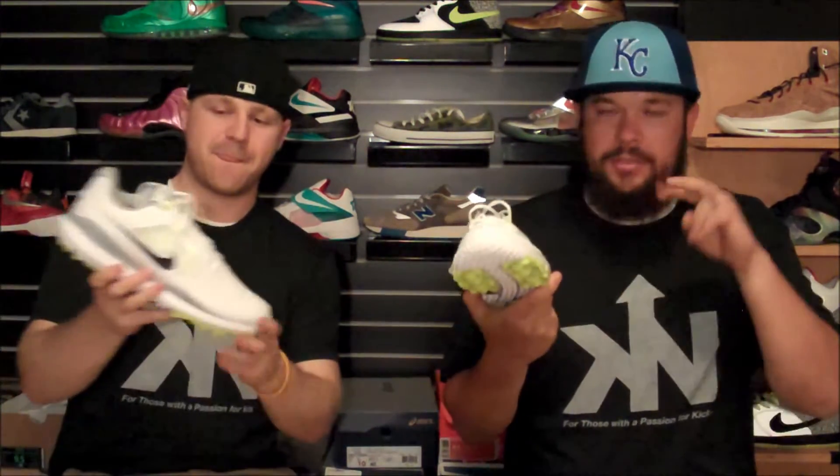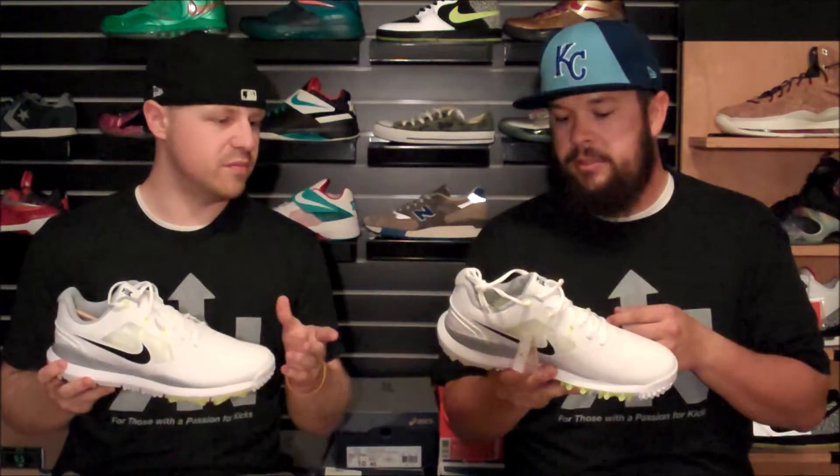Alright guys, so what we got here is my newest pickup. I do a little dabble in sports and I like to look good while doing it. I buy all the Jordan cleats and all that, and this right here was a must have. We actually saw these at the golf show before they came out in Kansas City. The Nike soldier was telling us these were on the way, so I was really interested. We saw two colors when we were there, which are out right now. There's this white and Volt colorway and then there's a gray red colorway — kind of a Jordan Bred kind of colorway.